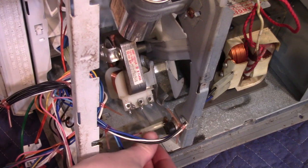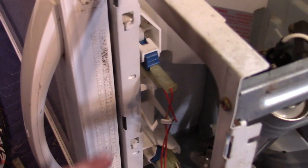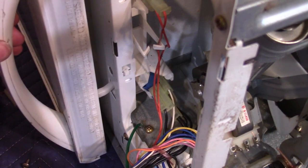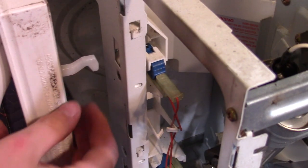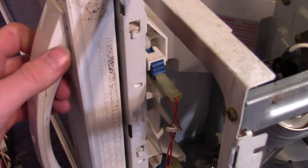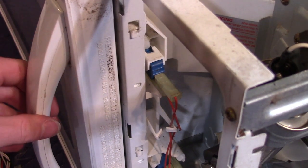Let's disconnect these thermal switches. Here are the door switches — there's three of them: one here and two down here that close when the door is closed. These little pieces hit the switches, make contact, and close the circuit so the circuit board knows the door is closed. This ensures it will only turn on when the door is closed.